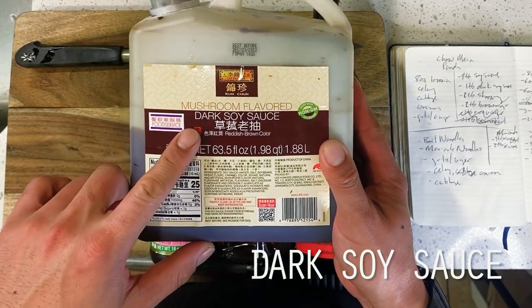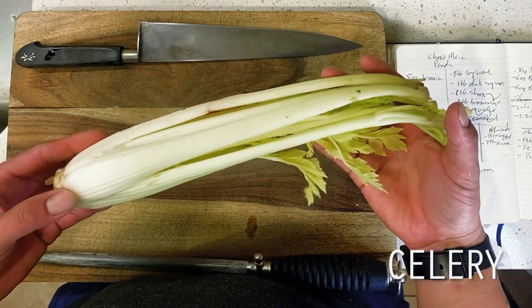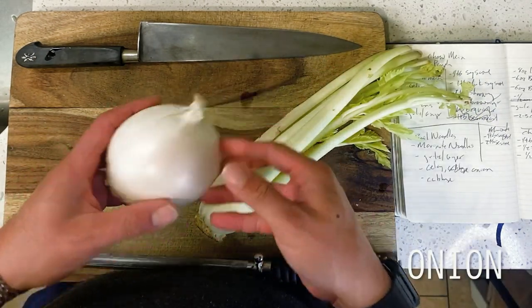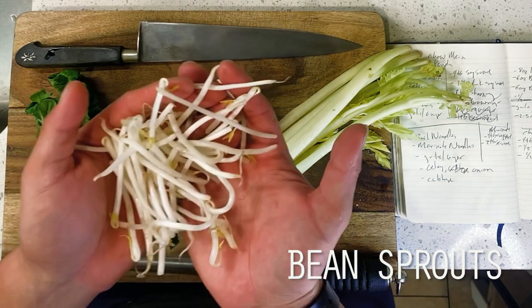So for those who have somehow never encountered this dish before, chow mein is a noodle dish of Chinese origin that makes use of thick round egg noodles that have been fried in a wok with a variety of proteins and veggies for a crisp and smoky texture.